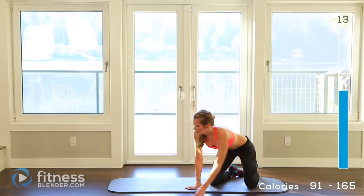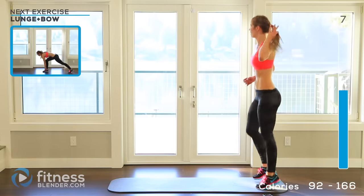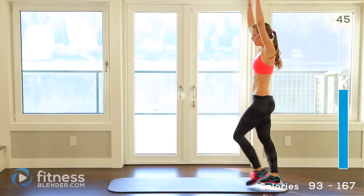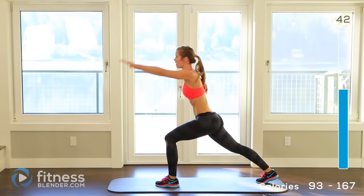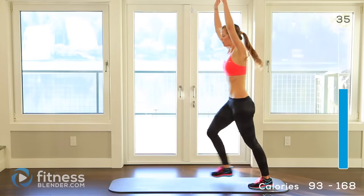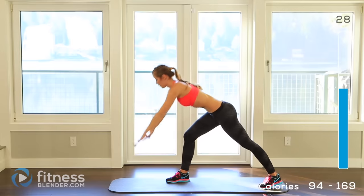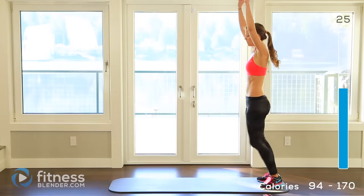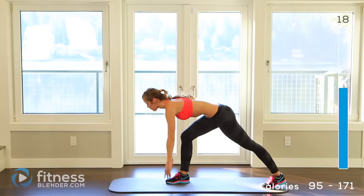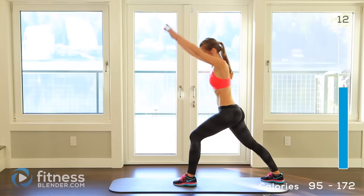Alright, jump up — let's do those warrior bows, those lunge bows, again. Hands overhead, lunge forward, come down, touch the floor, come back up, start it over on the other side. About 10 seconds left.